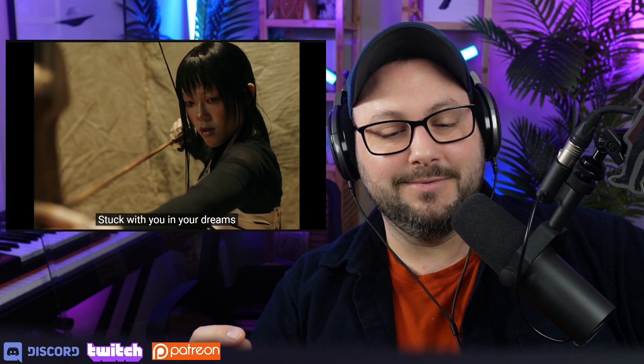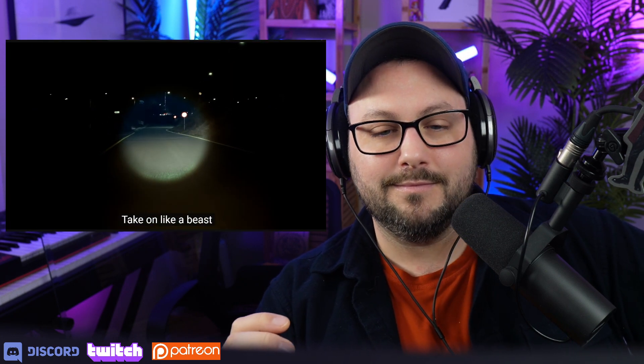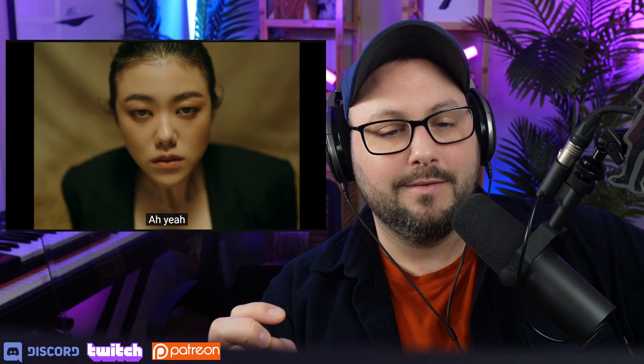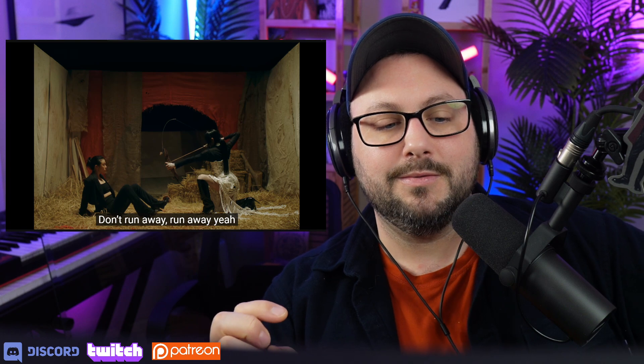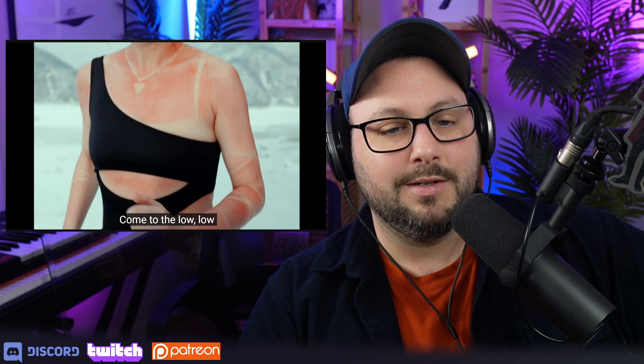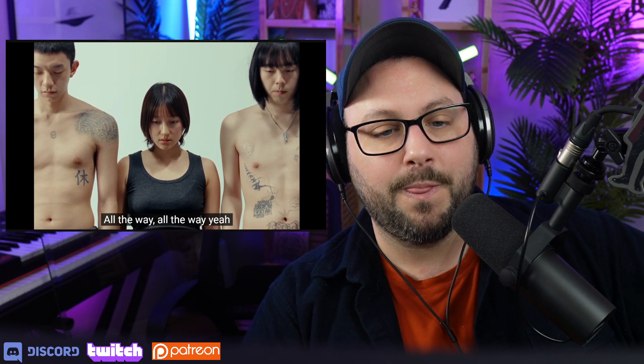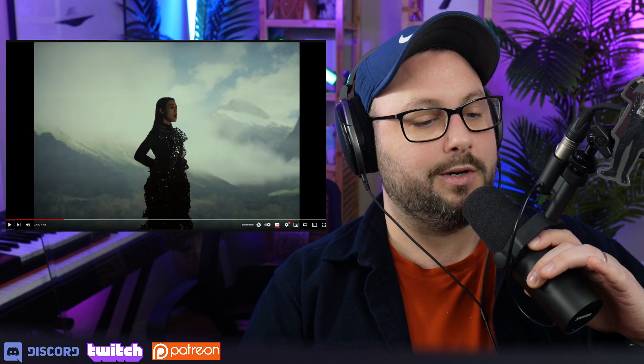Yes, dirty. Oh, she's really sunburned. I love the textures so far. Sorry to pause so early, but I want to talk about the production here, guys, just a little bit.